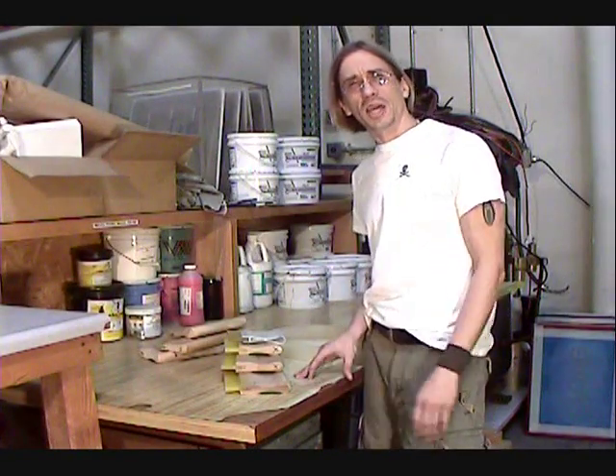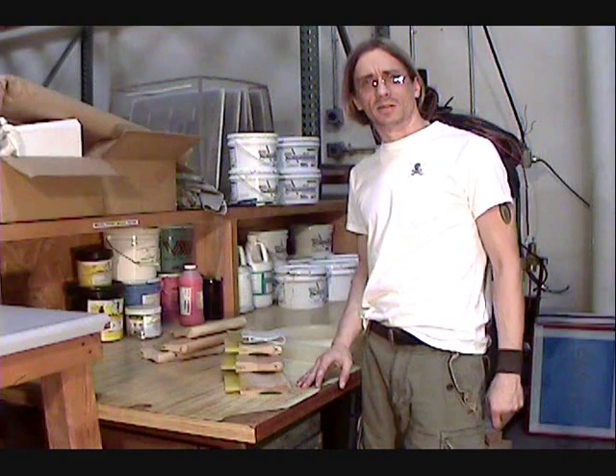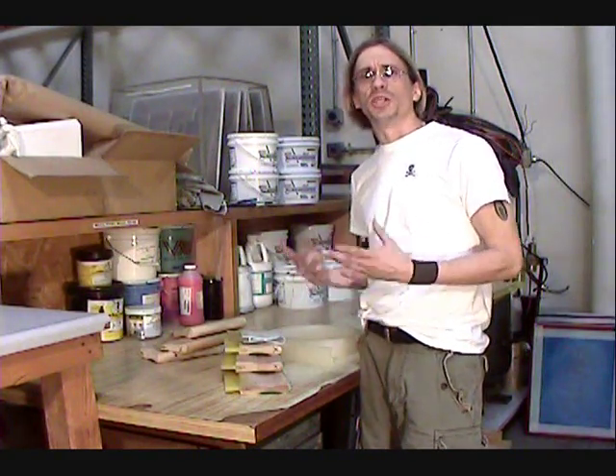Hi. Welcome to another educational video by Cat's Bit Productions. Today we're going to talk a little bit about squeegees.